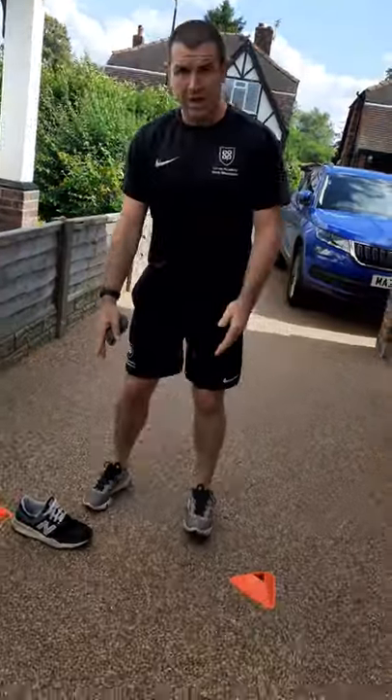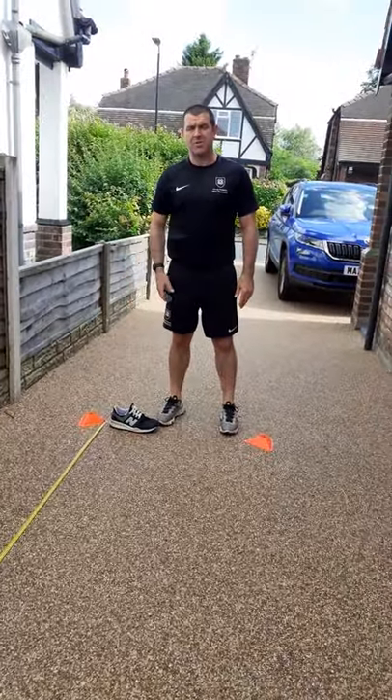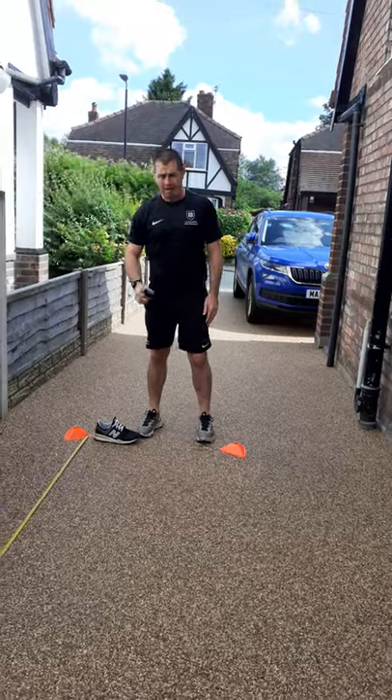I'm here to do the standing long jump for virtual sports day. I'll explain what we're doing and I'll have a go and see if you can beat me. You just find somewhere — I've put a shoe down at the start. You can use combs, I've got a measurement tape, I've got a pair of socks and that will determine how far I've gone.